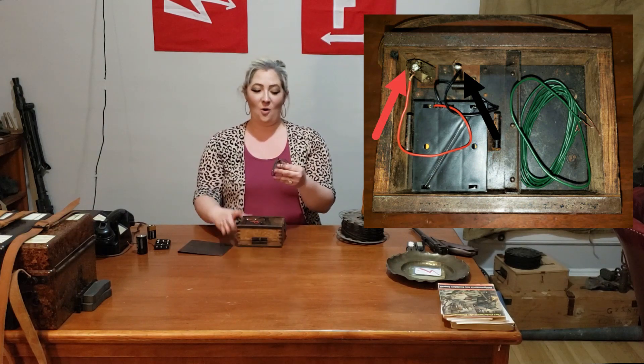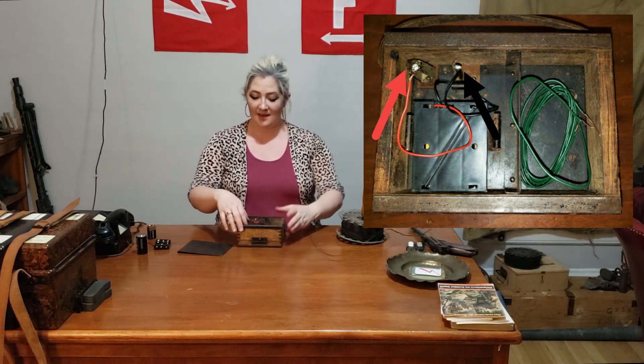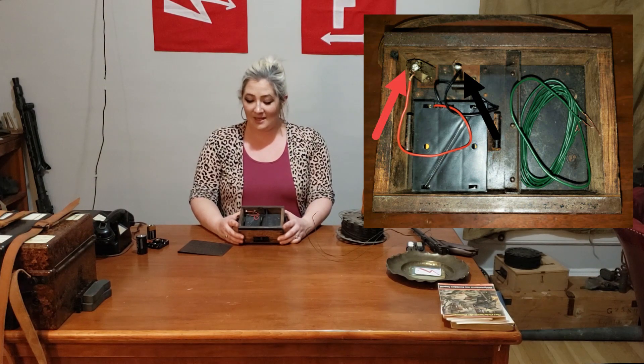First things first, let's close this up and flip it over. You're going to get into the back by removing this panel right here, and there are two different sections: the first side is going to hold your test wire and the second side is going to hold your battery pack. I just went on Amazon and picked up double-A battery adapters and soldered them in here. Your red cord needs to be soldered on here, your black wire needs to be soldered on here. Now that this is powered, I'm going to put this back on and turn it over.